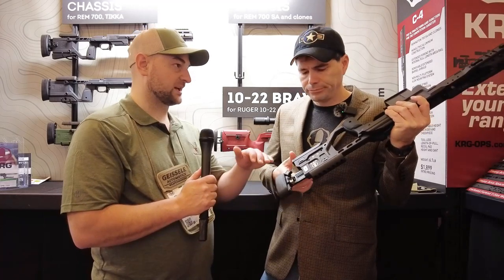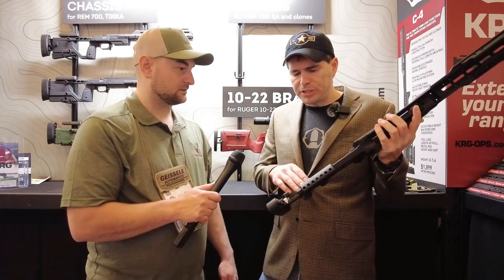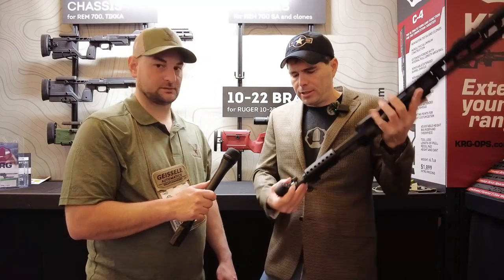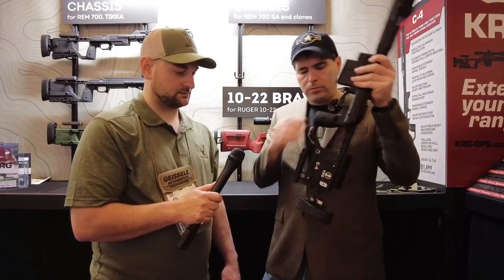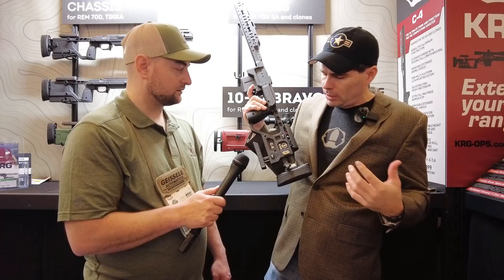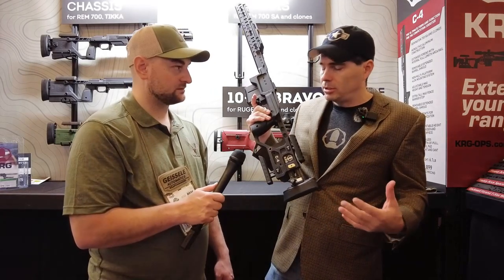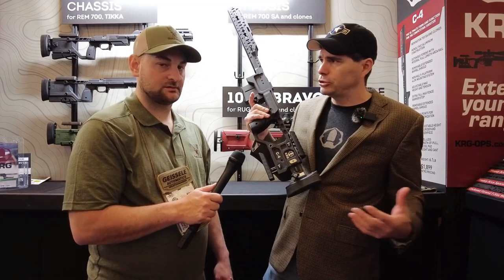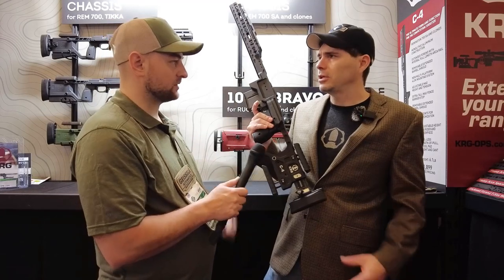The chassis itself is aircraft-grade aluminum with some stainless components — this piece and the hardware here are stainless. We went to stainless to give it a little bit of weight in the rear, since competition shooters are really looking for that weight. It has a hard anodized finish.